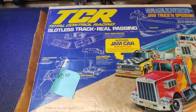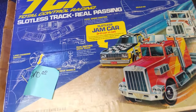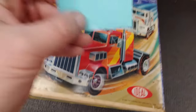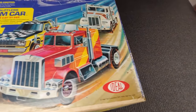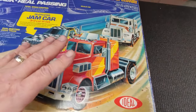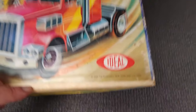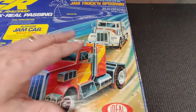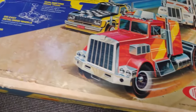Hi guys, what do you say we have a look at this TCR Total Control Racing slotless track with real passing. I paid ten bucks for this at an estate sale. I was told by the guy who originally owned it as a kid from 1978 that both trucks and all the cars and everything needed was in here.